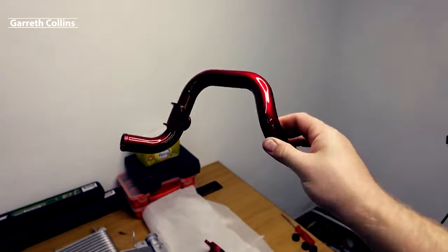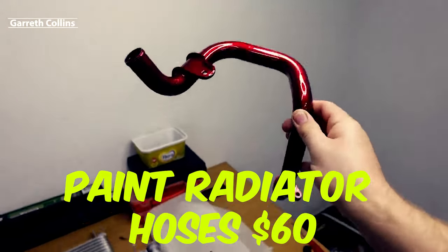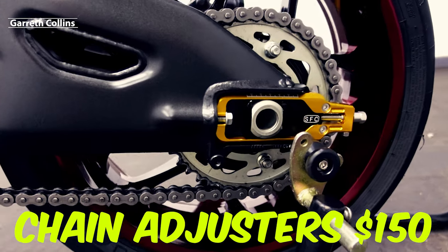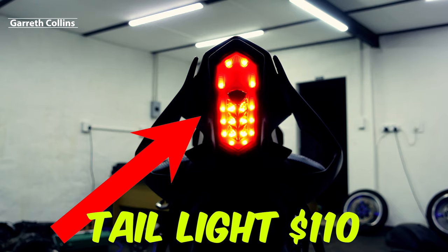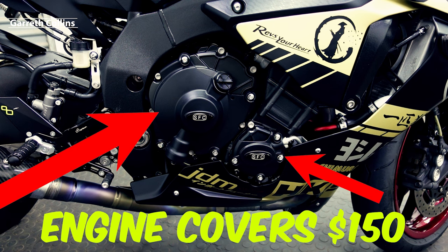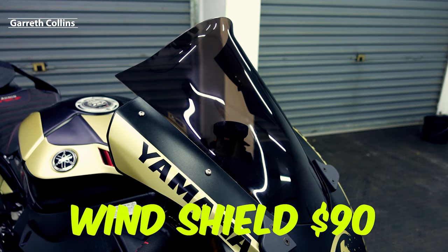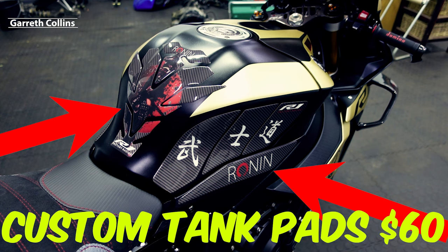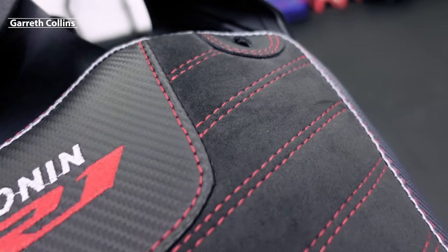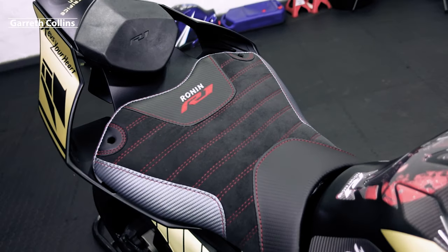I sent three coolant pipes in to have them painted candy apple red to match the wheels — that was sixty dollars for all three. Chain adjusters were one hundred and fifty dollars, integrated taillight was one hundred and ten, engine cover protectors were one hundred and fifty. Being a taller rider, I had a custom windscreen made for ninety dollars, and custom tank pads made for sixty dollars.